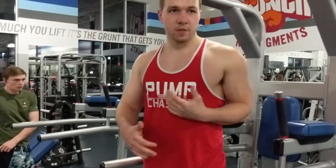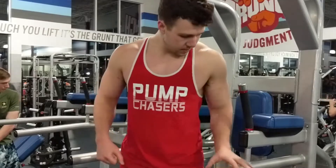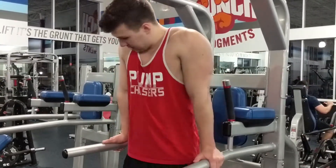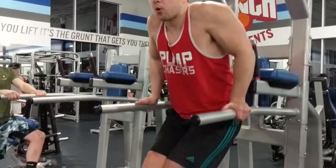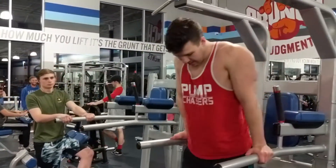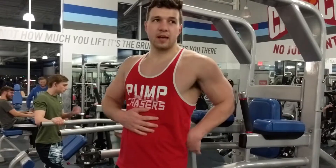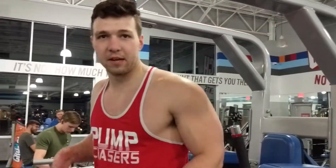With triceps, get it closer. If you have the adjustable grip, flip it in and get the narrow grip. Stay a little more upright. If you want to put your legs out in front of you, that will help keep you more upright too. It's tough to stay at a certain angle, but trying to stay more upright and getting a closer grip will get more triceps. Getting a little forward lean and going a bit wider will get more chest.